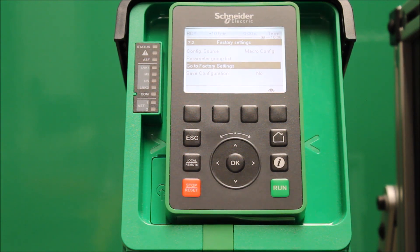So you can go ahead and do your programming in it — programming again, no problem. And this basically shows how to do a factory reset on an ATV630 process drive.